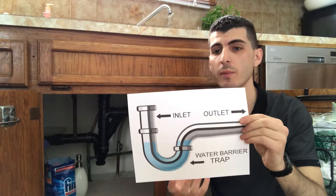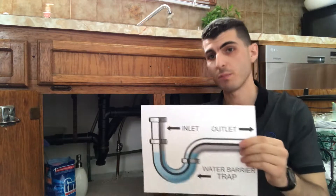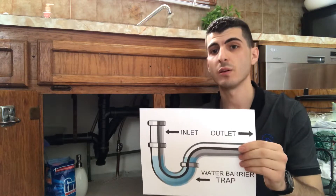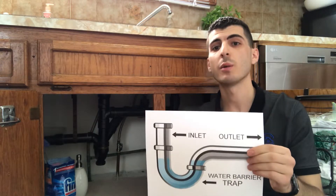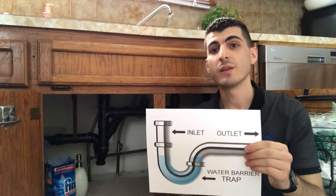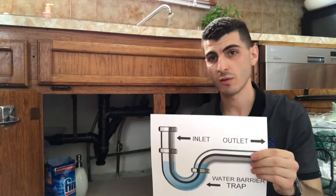To explain in a bit more detail why we only need — and why we should only have — one P-trap on a double basin sink, contrary to popular belief, I also need to explain how venting works. Contrary to what most people think, the plumbing in a home is not just pipes draining water towards the bottom. A plumbing system needs ventilation to drain properly, and I'm going to explain to you how ventilation in a plumbing system works.